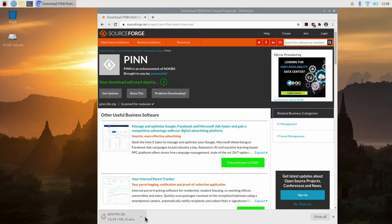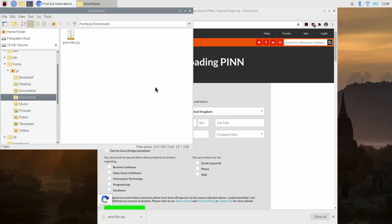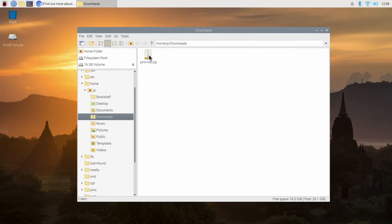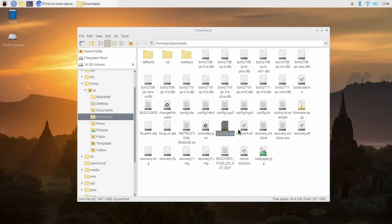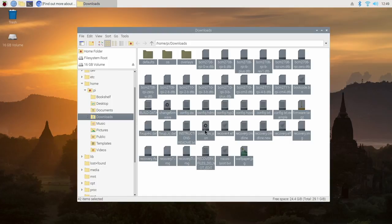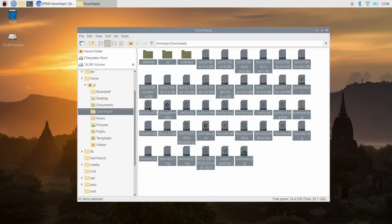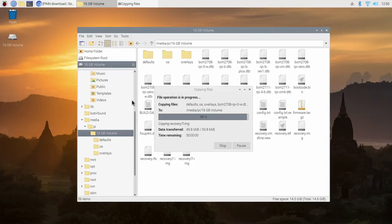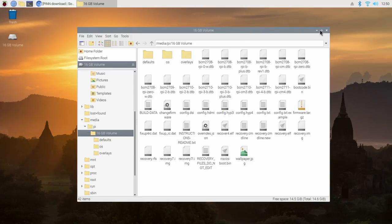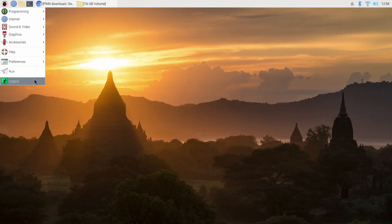Once the download is complete, click on show in folder. Close down some windows and unzip this file. You can delete the original zip file as you don't need it anymore. Now copy all the extracted files to your external hard disk — highlight all the files, find your external hard disk in the side panel and drag and drop. That shouldn't take more than a few minutes. Once done, shut down the Raspberry Pi, take out the SD card with the Pi OS system on it, but leave your hard disk plugged in with the PINN OS system on it — when it next boots up it will boot into PINN OS.